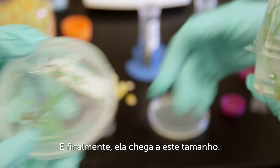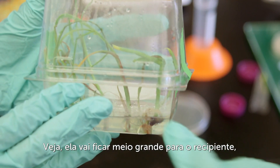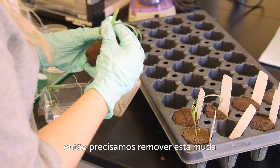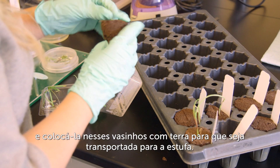Eventually the plant will start to grow roots and shoots, and then get up to this size. When it gets a little too big for the container, we remove this little seedling and put it into a soil plug so it can go up to the greenhouse.